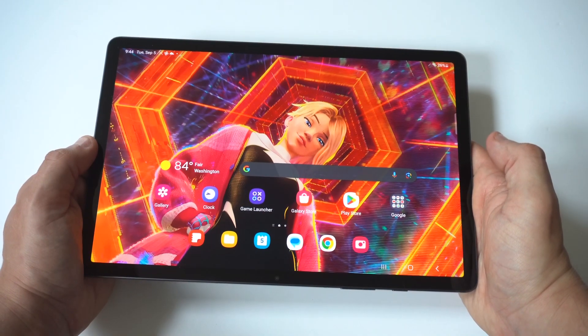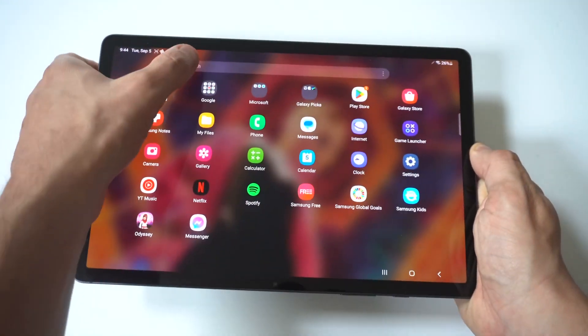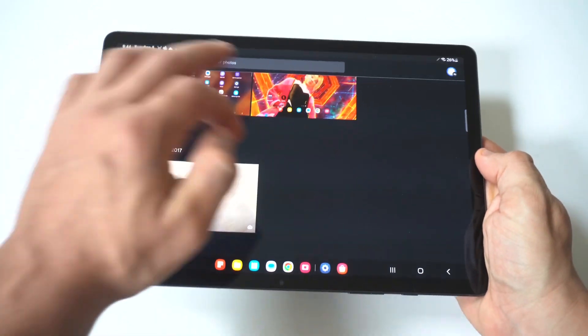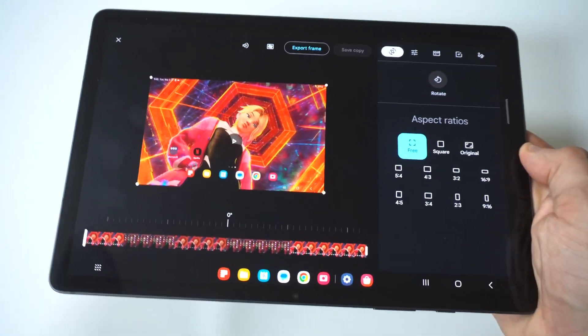The video editor on this tablet is really good. You can do a ton of different things with it. The first thing we're going to do is pull up a quick screen recording. You want to tap on the video you're looking at, then tap on it again — you'll see an edit button right in the middle.